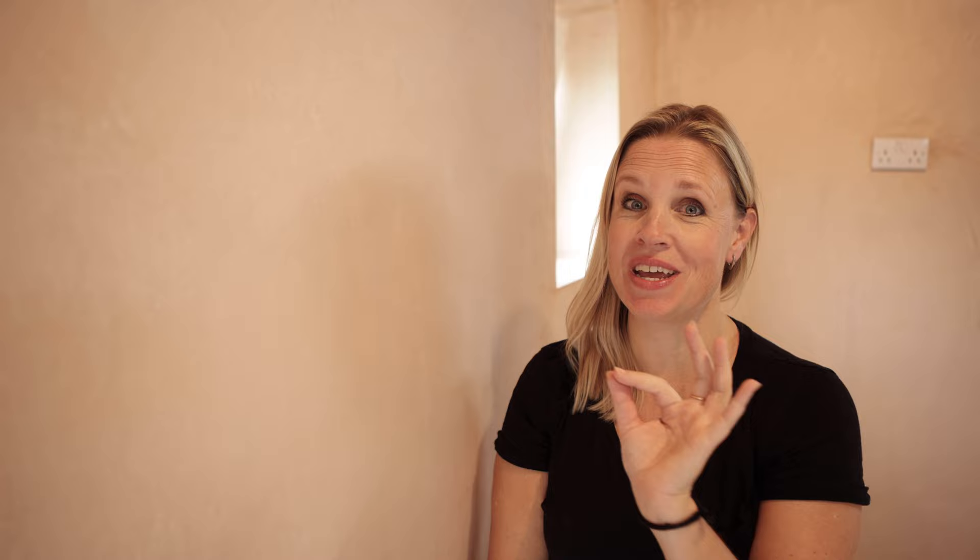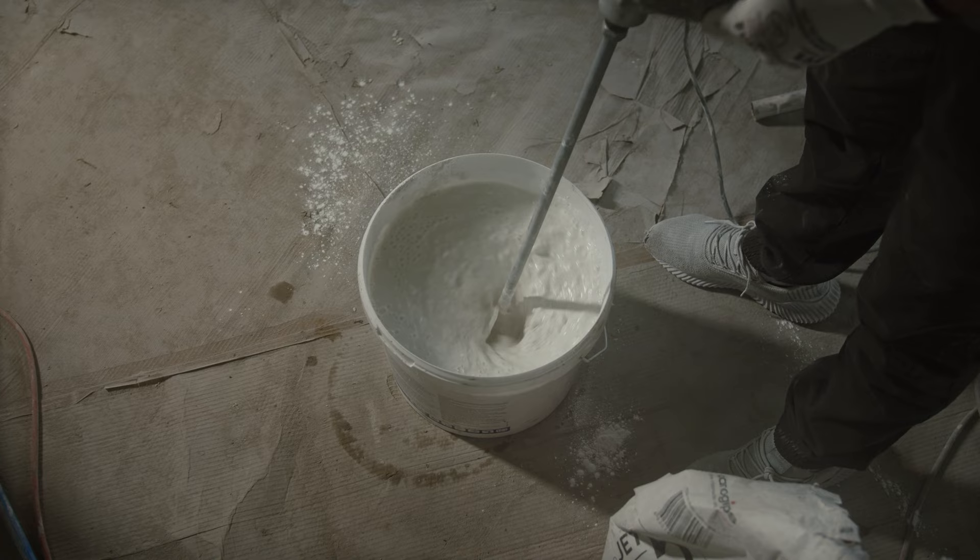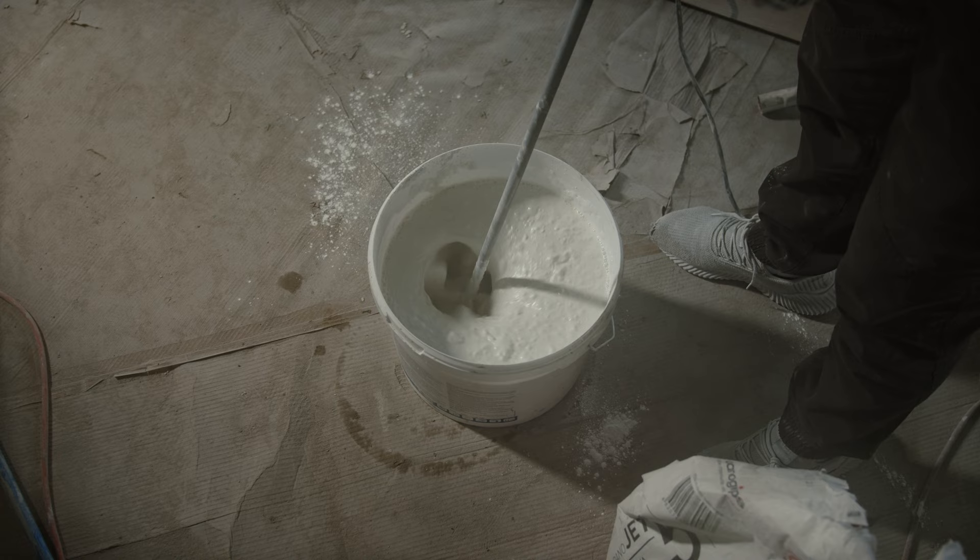If you are painting new plaster you shouldn't need to sand it — if your plasterer has done a good job it should be ready to go. Now this is where it gets interesting, because your next step if you're a traditionalist is to put on a mist coat. A mist coat is basically just a watered-down coat of normal emulsion. The thinking is that new plaster is quite thirsty, so the added water feeds the plaster and stops you getting a flaky finish.